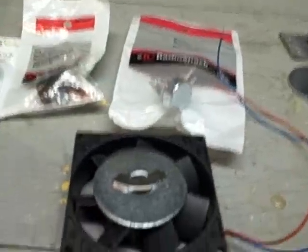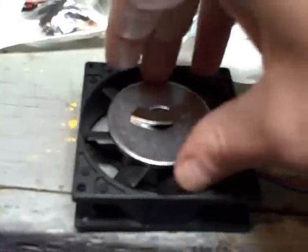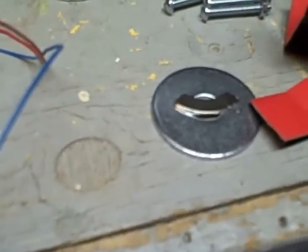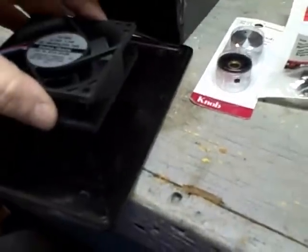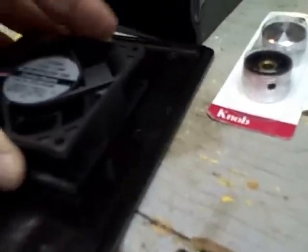Instead of gluing my washer down, I'm going to use super velcro — I love this stuff. I'll put a piece down there and a piece on the back of the washer, use it to move around and get it centered, and I think it'll hold just fine. Then I'll put spacers on here enough to mount it — probably 8/32 bolts. After everything is mounted, I'll space it so the magnet is maybe a quarter inch away from the lid.